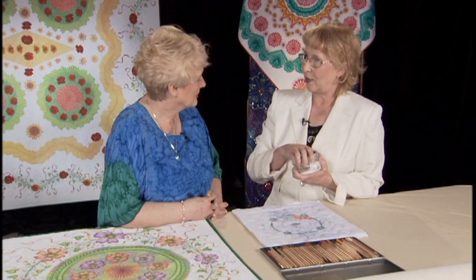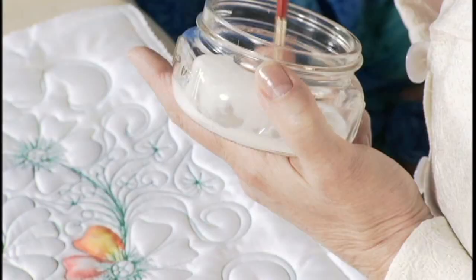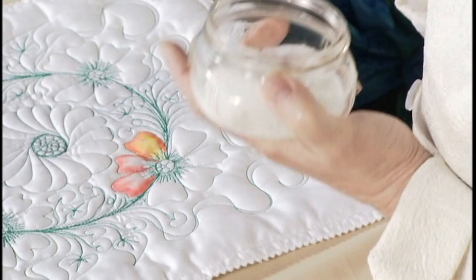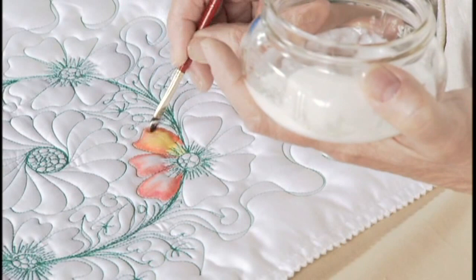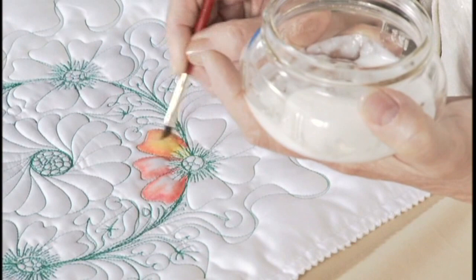So we really get to use a paintbrush. Yes — this is why I call it painting. I have three different textile mediums mixed together in this jar, just the perfect mixture, and I talk about that in my book. After it's dry and cured for six to ten days, it can be washed. So don't wash it for six to ten days — you need to be patient.